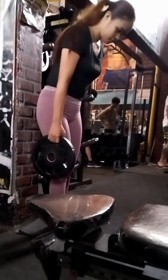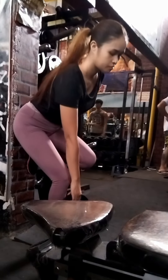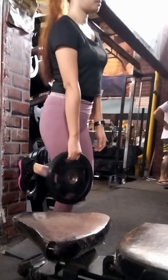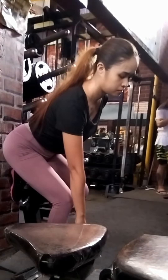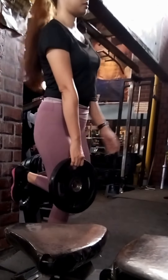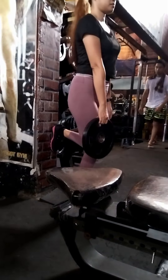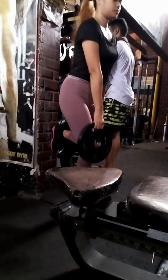Hello guys, it's me Abria. Join me on my gym vlogs — I'm doing a legs workout routine for today. Look at my outfit: I have the leggings and my rubber shoes. I prefer flats anyway in this exercise.